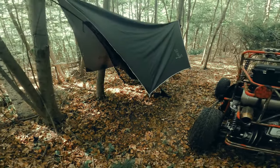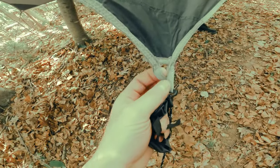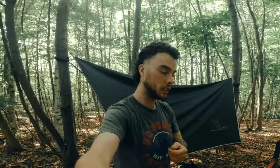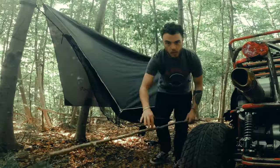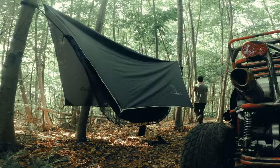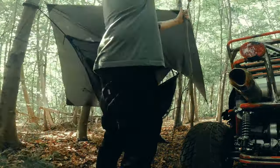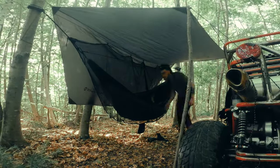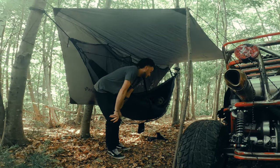There's one more cool feature about this particular fly. Down here in the corners where the strings attach for the stakes, there are a couple of little holes — one here and one here, same on the back side. If you have hiking poles, you can set them up and actually lift this thing up into an awning. If you're riding your mini bikes or go-karts you might be able to sneak it in underneath there.